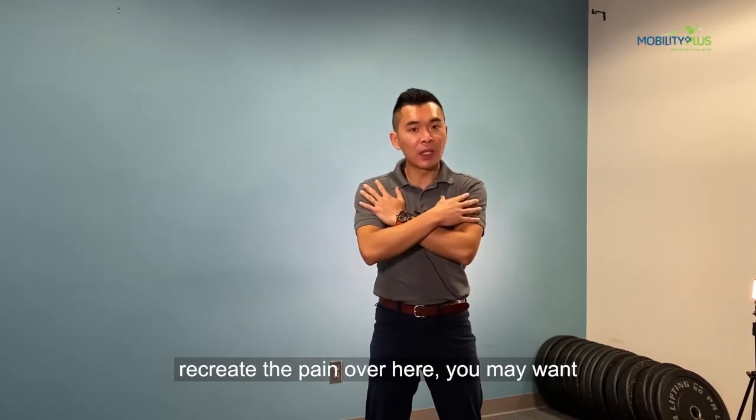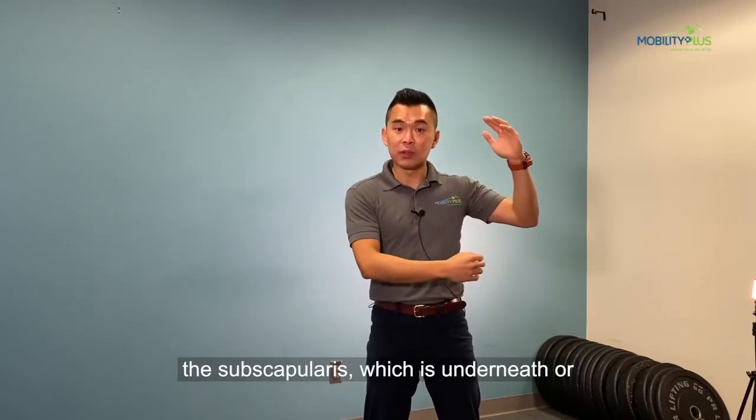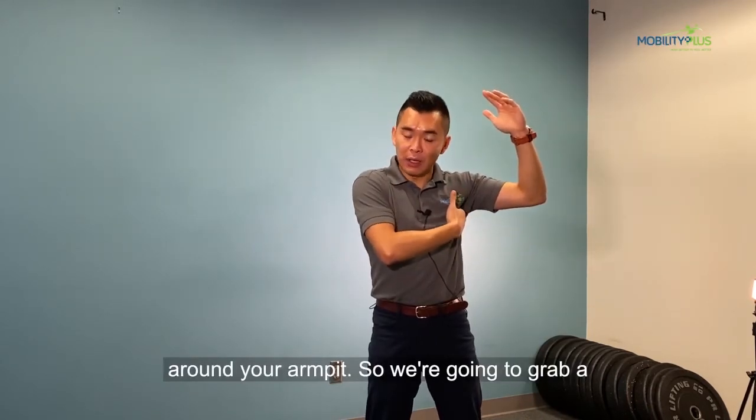If that recreates the pain, you may want to self-massage this rotator cuff muscle called the subscapularis, which is underneath or around your armpit.